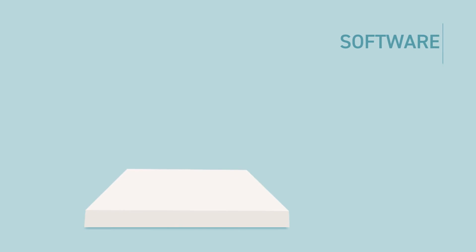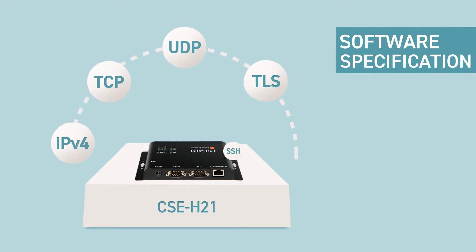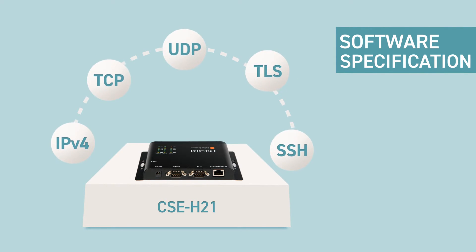Next are the software specifications and application types. CSC-H21 supports various networking protocols, including IPv4, TCP, UDP, TLS, SSH, and more.